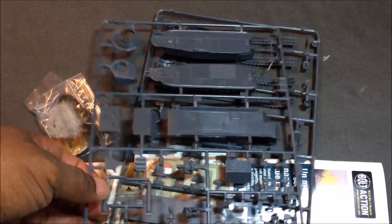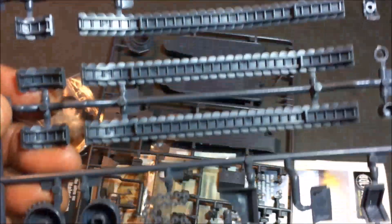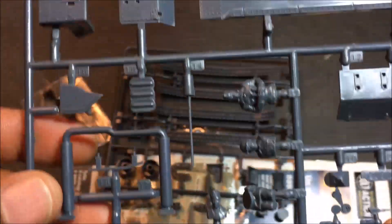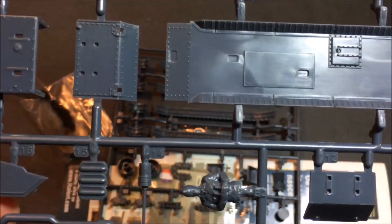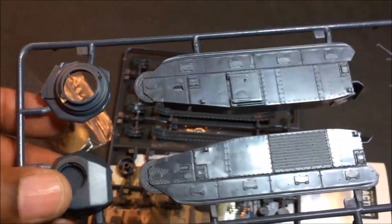As is common with Italeri, you get two sprues only - they keep everything pretty compact. The tracks are pretty much pre-assembled. Some accessories, and it almost looks like mostly upper turret and hatch stuff, the side plates, and the upper hull. You also have some figures, which is one of the things I really like about the plastic kits - they've started including drivers, commanders, and figures, which is really nice.